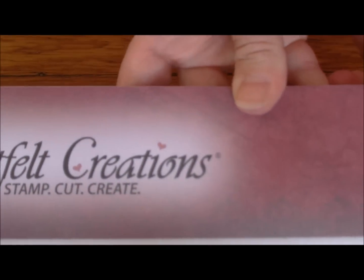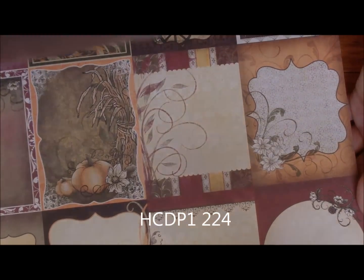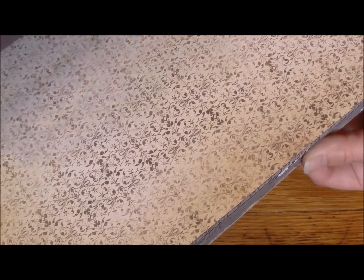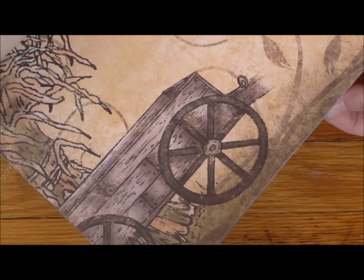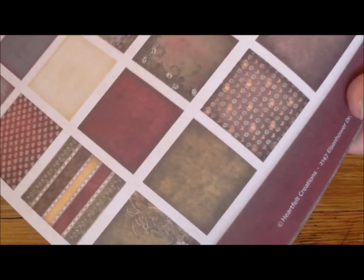Here's a look. It's called the Heartfelt Creations Stamp Cut and Create, and this is the pad of paper. I'm going to show you some of the beautiful designs on these papers - papers that you would just love to have in your collection. They are double-sided paper. The backsides have more patterns, plain colors, and textures, while the front has the patterns people tend to put on cards. Very nice pack of paper - you won't be disappointed with the quality or the designs because they match the set.